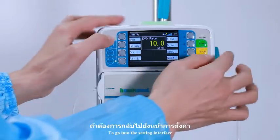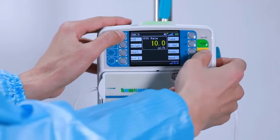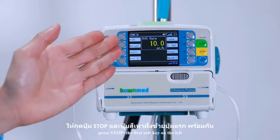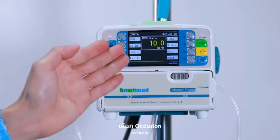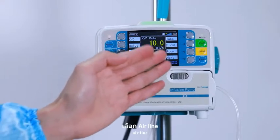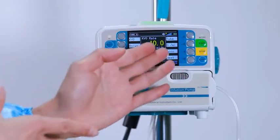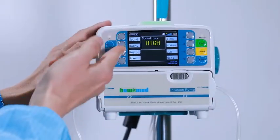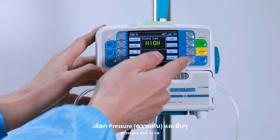To go into the setting interface, press stop plus the first soft key on the left. The settings include: KVO, bolus, occlusion, air-in-line, tube brand, accuracy, sound, backlight, key sound, pressure, and so on.